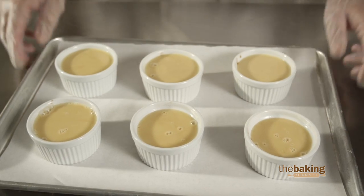So now let's take this to the refrigerator, let it set, and once it's cooled, we'll show you how to finish it off.